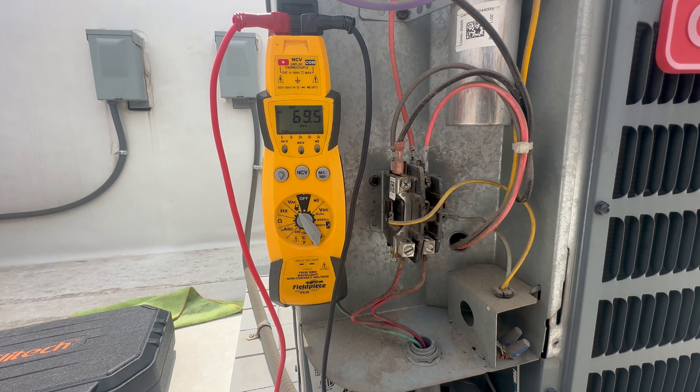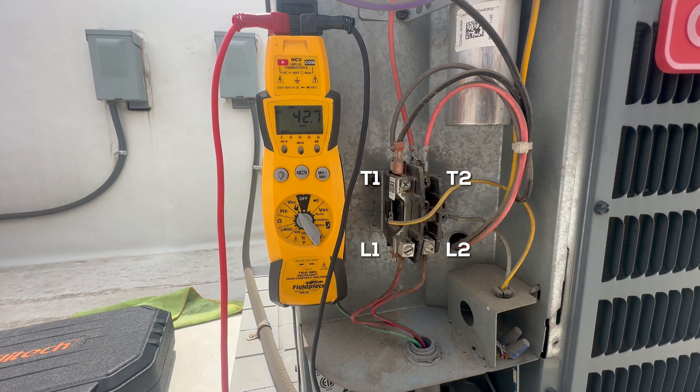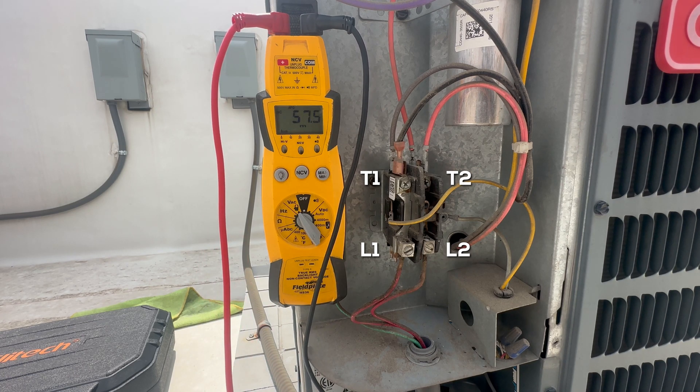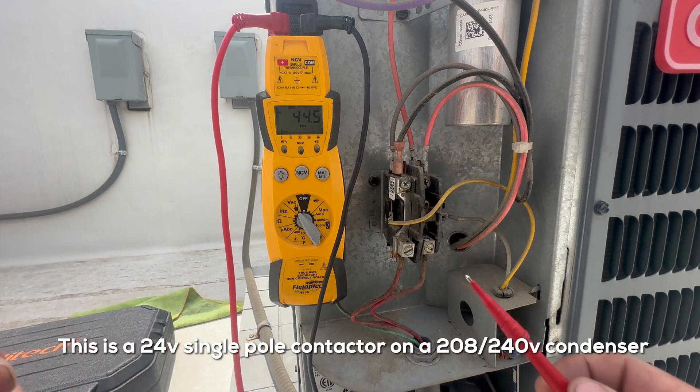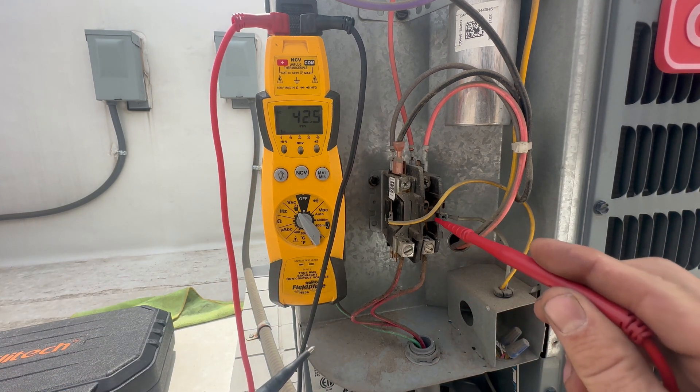We've got an AC not cooling today. This is going to be aimed towards beginners — those just getting started in the maintenance or HVAC field — who have a good understanding of electricity. Don't mess with electricity if you don't know what you're doing. That's the disclaimer. This is for entertainment purposes only.